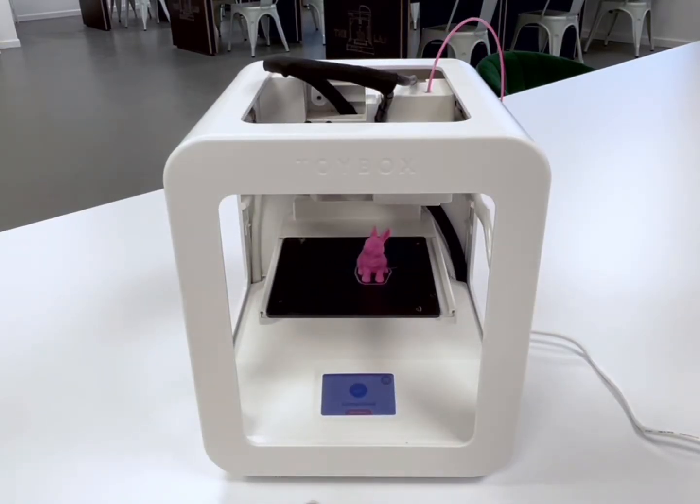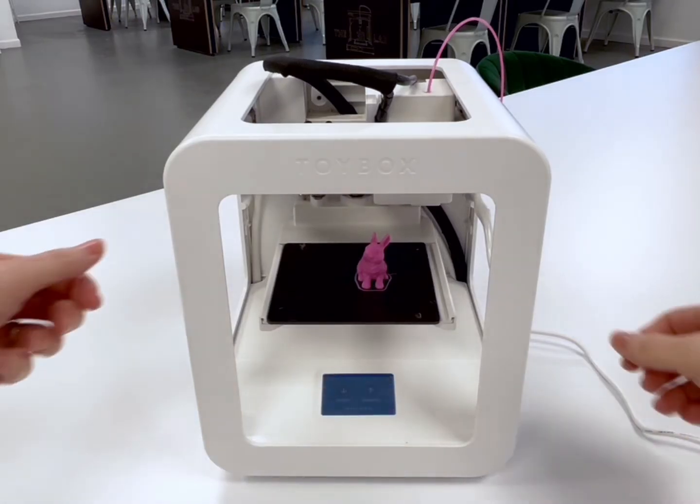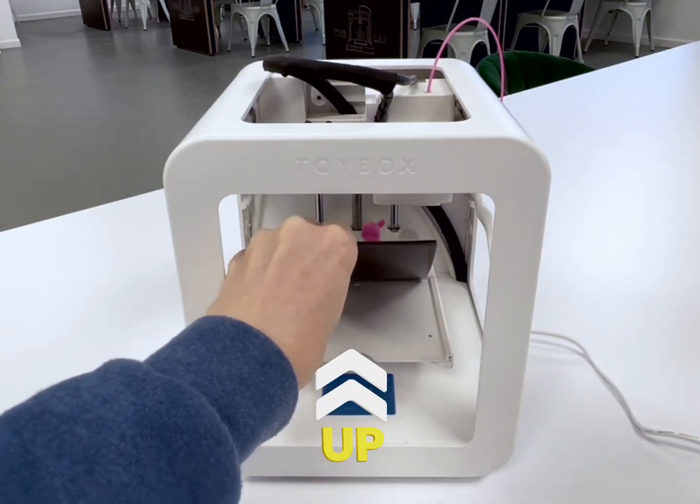Before you try to remove your print, warm that machine up — Menu, food. Take both hands outside the printer. The further back your thumbs are on the bed the easier — press down. Some in the middle, magnet up and off.